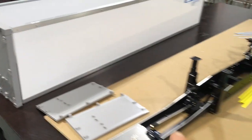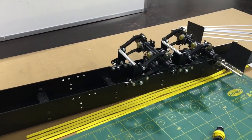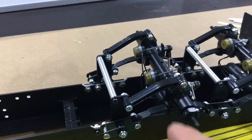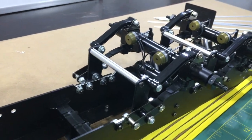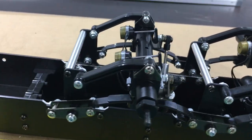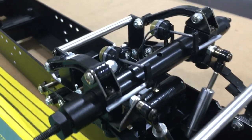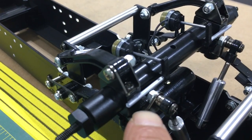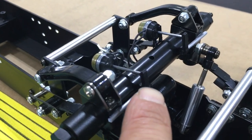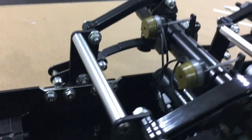I wanted to show you guys a little bit of the chassis here while I've got it taken apart. You can see the air brakes in a little more detail - I know you've seen these before on my flatbed trailer, but you can see them here in more detail without the body on top. You can see all the parts here: the little S-cams that go into the drum, the slack adjusters, the push rods, the brake chambers, and the airlines.